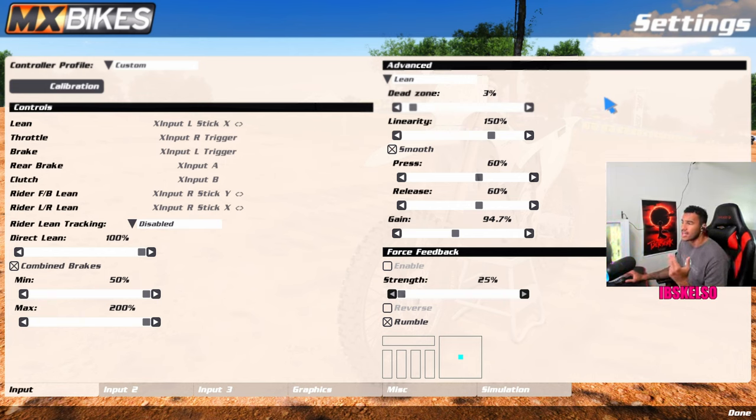Linearity at 150%. I don't really know exactly what linearity does, but 200% feels super off when I try to turn, so 150 is that middle ground for me. Smoothing at 60%, gain at 60%. Gain is how much your lean initiates — how much when you start to make the turn, when it starts to activate. The 60/60 is just a good smooth way to turn. If I turned smoothing off, it'd be really abrupt. The biggest key in this game is being smooth on the turning — if you try to turn really quick, you're going to get wonky physics.